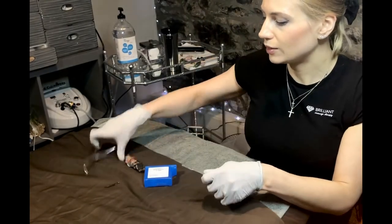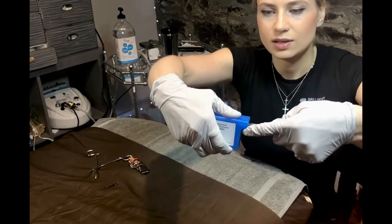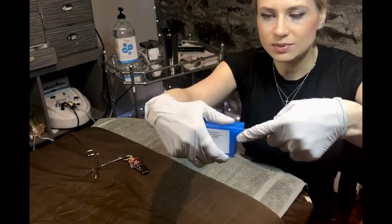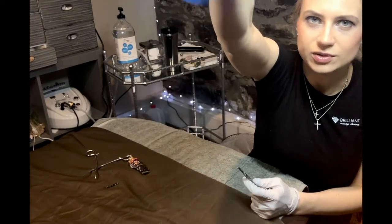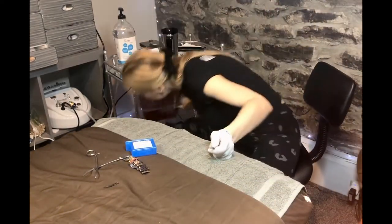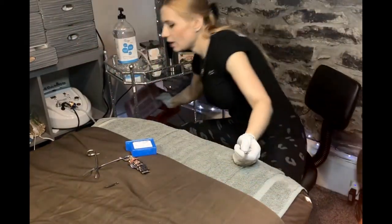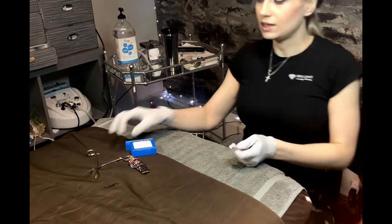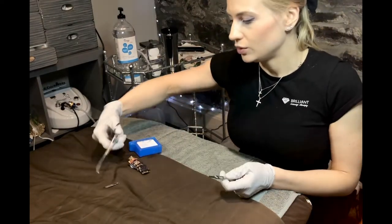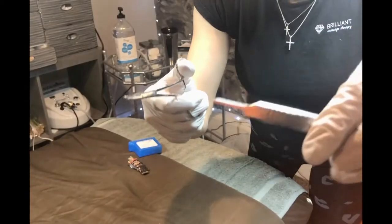There are also disposable blade removers like this, where you put the blade in, press, wiggle a little bit, it snaps, and the blade ends up inside. It holds about 100 blades, and you can double that capacity, then put these into a sharps container.